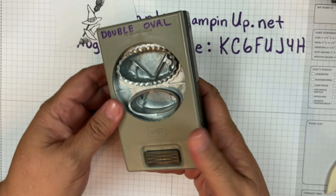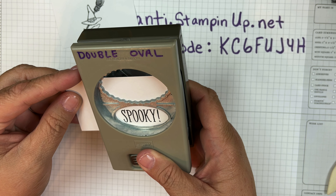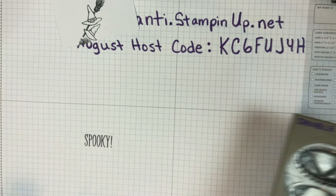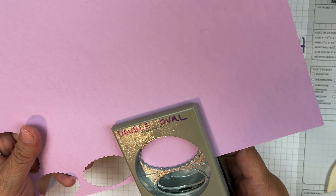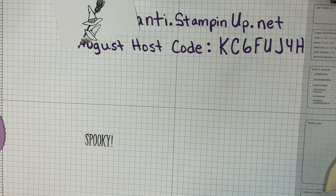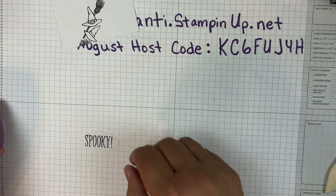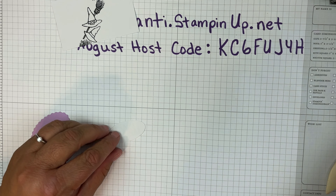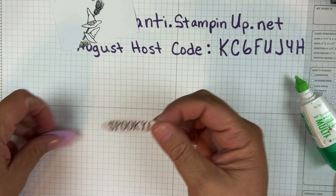Now I'm going to take my double oval punch and line that guy up. Then I'm going to grab the piece of fresh freesia and punch out an oval — you can see all the other ones I did prior. I just keep those in my file cabinet. If you'd like, I could do a craft room tour later on toward the end of the month because I am going to be traveling. So we've got all our pieces — we can go ahead and take our multi-purpose glue and put this right on the fresh freesia oval.